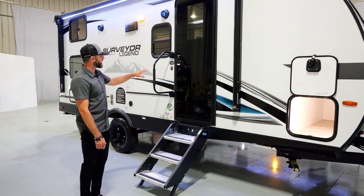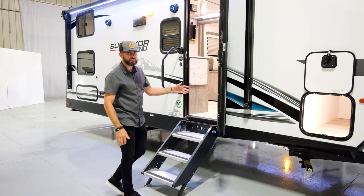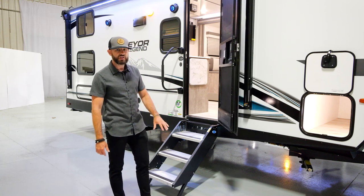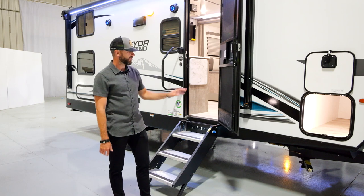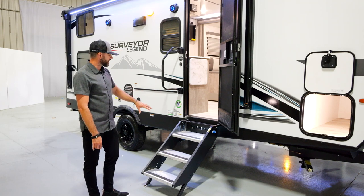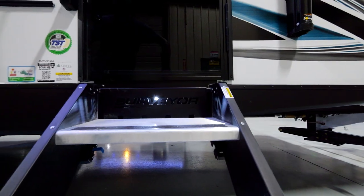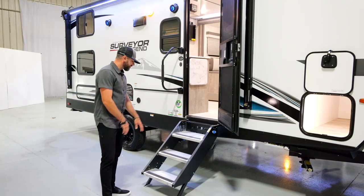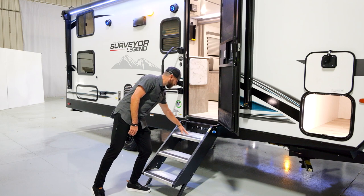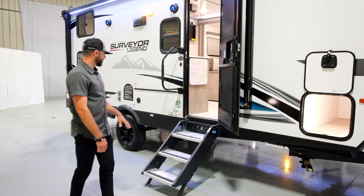Let's check out the entryway. You've got our brand new black glass entry door on a friction hinge, which is a really nice feature. This is a bunkhouse — you're going to have kids running in and out — and the friction hinge holds up to strong wind gusts and is great when your hands are full with kids or pets. There's an oversized grab handle as well. You've got the Moride entry step with the Surveyor name cut out and backlit, so when the porch light is on it illuminates the steps for safety. The steps have a residential incline with wider steps up top so you're less likely to trip.